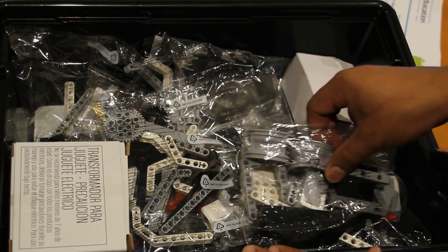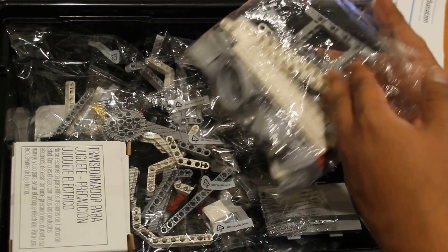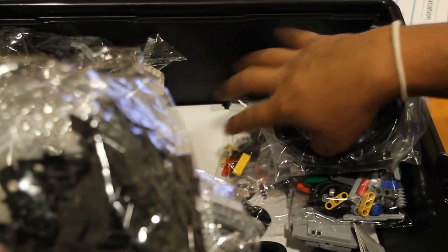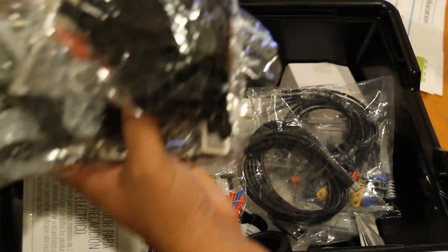Let's quickly see how many packets come along and what's in them at a high level. We have a total of ten packets.